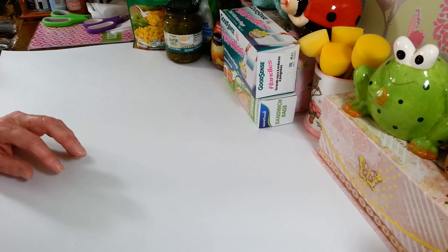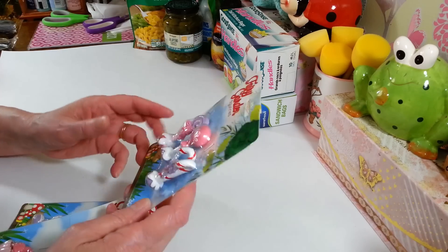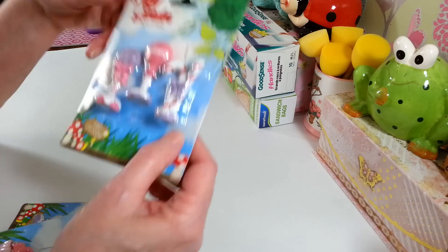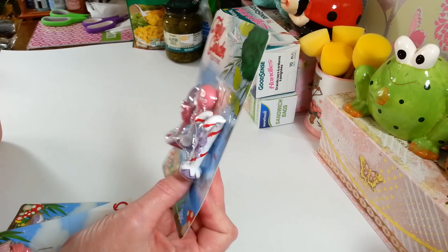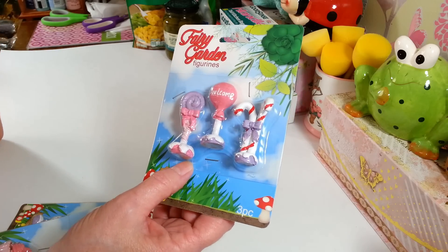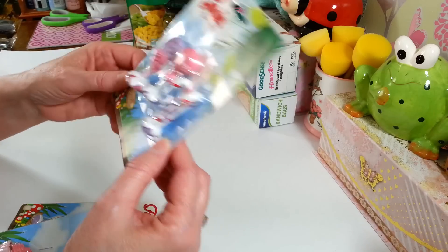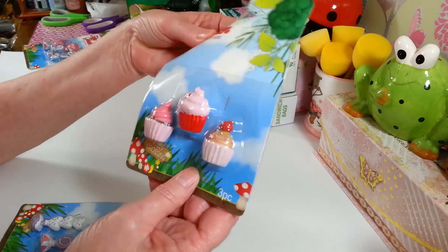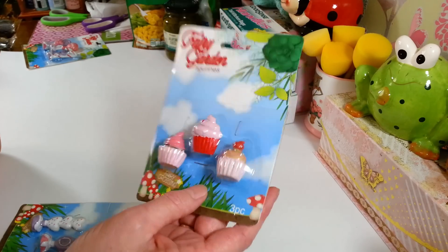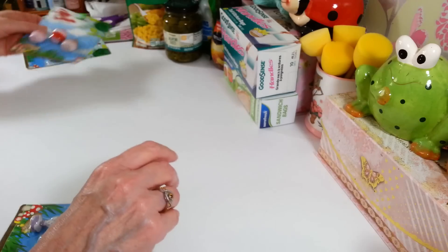I did find some cute new things in the fairy garden section - they had a lot of stuff out. I picked up some of the pretty-colored ones. I even thought these would be great for Christmas - you'd just have to repaint that little bow and you've got candy canes. You can decorate all these up for Christmas, which is my favorite time of year for crafts. I may just put these away for Christmas. These little cupcakes could also be used for birthday gifts or decorations.